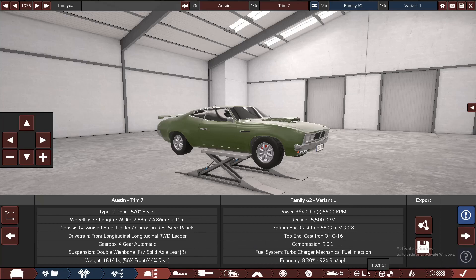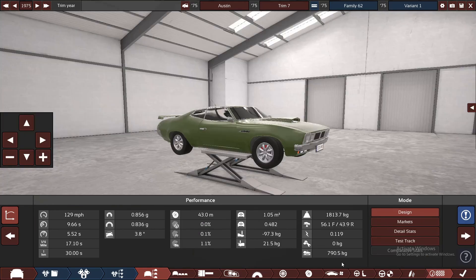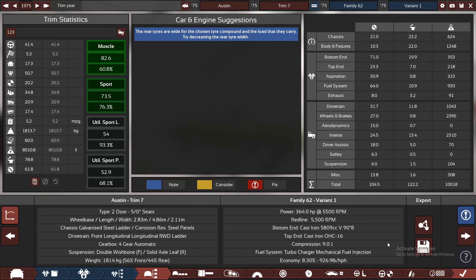What's the 0-60? It doesn't tell us here — 9.6 seconds. True American style. It is not fast in the slightest. But no worries — I will export this to BeamNG Drive and I will see you there very soon.